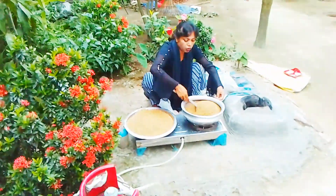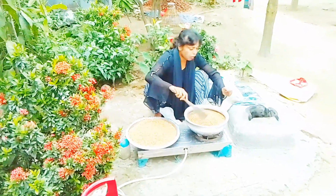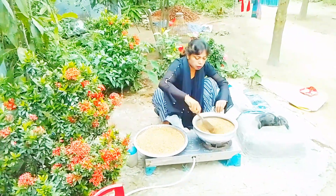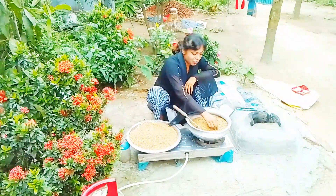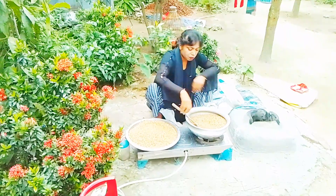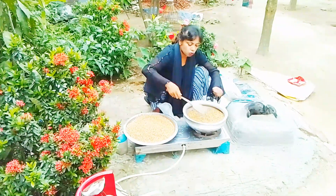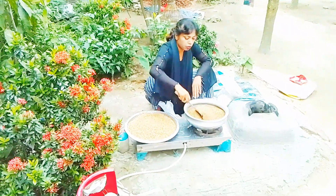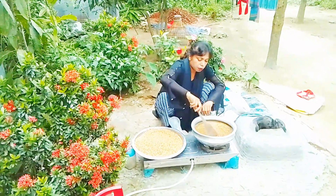I will bring the funny pieces to the left. When I bring the funny pieces, I will give them a piece of paper. I will stick with my paper. These are the pieces of paper. I will bring the small pieces to the left.